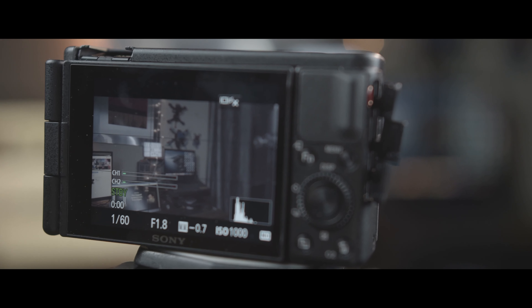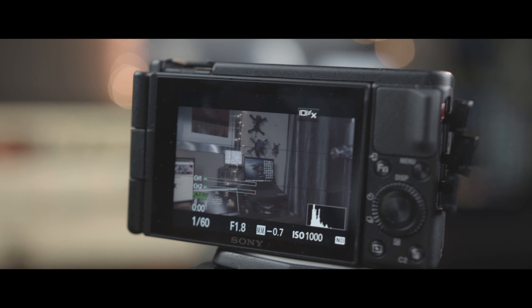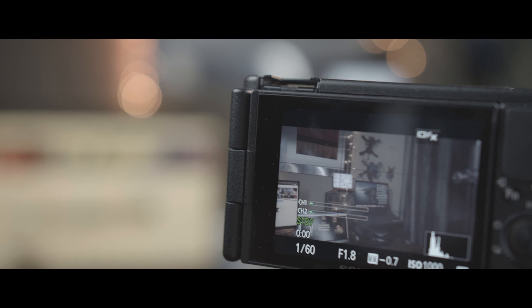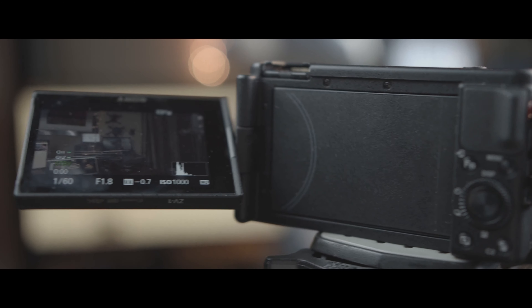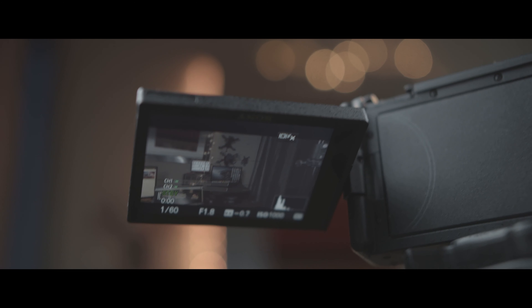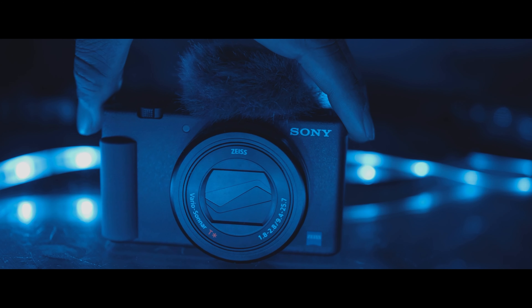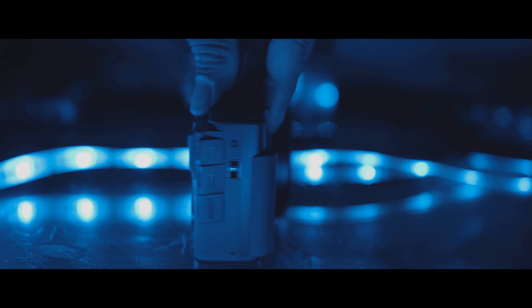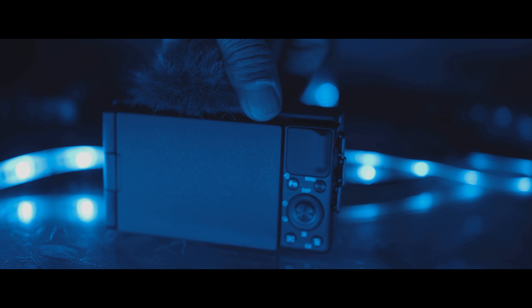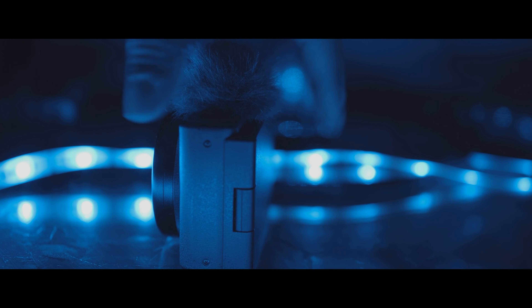On the back, you're going to see a raised finger grip that actually helps when you are tilting the screen. And when we come to the screen — this is the screen we had been waiting for from Sony for a long, long time. This is a fully articulating 3-inch touchscreen, though the touchscreen feature only works for autofocusing. On the right side there is a microphone jack, HDMI, and a multiport, meaning you can charge the camera on the go while vlogging and forget about buying extra batteries.